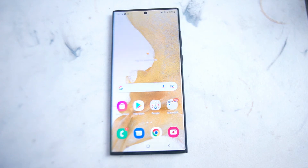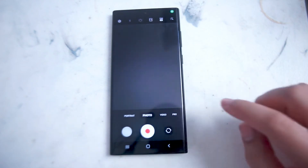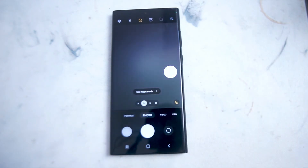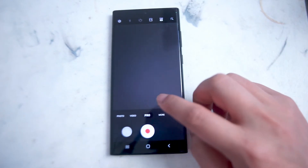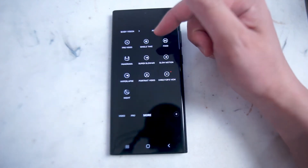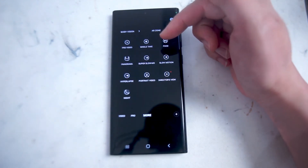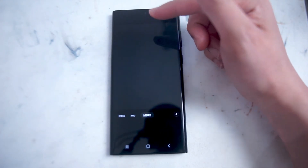To get started, load up your camera app. You'll notice that the different modes are available at the bottom slider below — we have photo, video, and then the more option. Under more, you have pro video, panorama, super slow-mo, and what we're looking for here is single take.